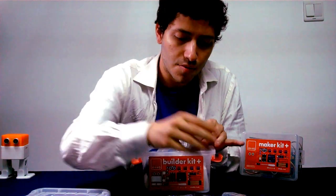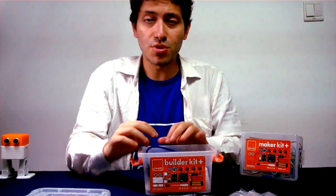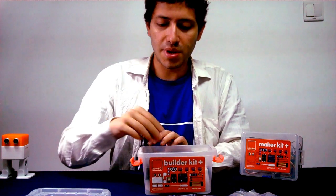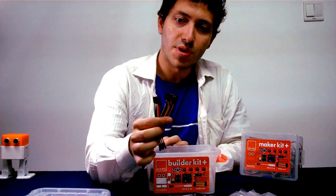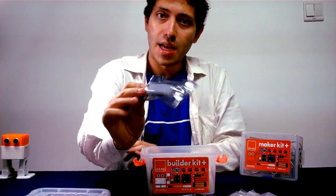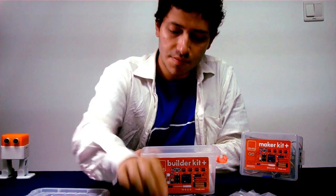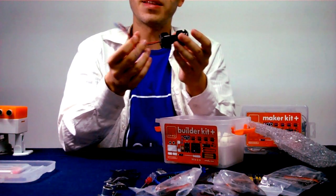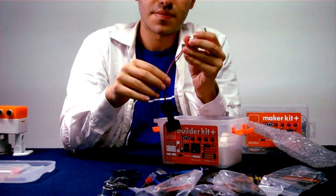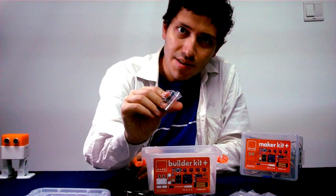Servo motor — one, two, three, four metal gear servos NT90S. USB cable for programming and power, two PON cables female to female to connect all the servos and sensors. Arduino Nano board, our Bluetooth module, our battery pack for four AA batteries, the micro switch, and our buzzer for sounds.